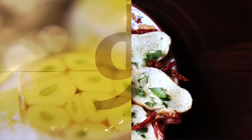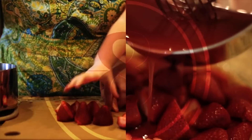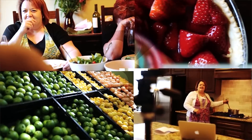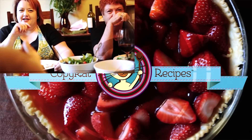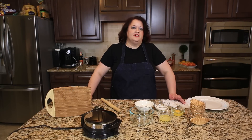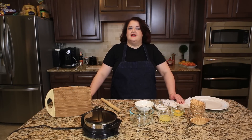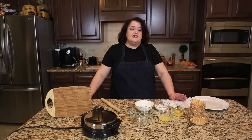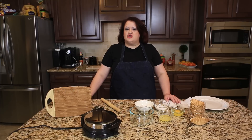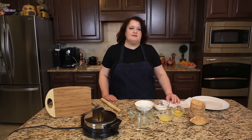Next up on copycat.com, a homemade Choco Taco. We're going to make Choco Tacos today. This is a wonderful ice cream treat that you are certain to fall in love with. These are a waffle cone that's filled with ice cream and then dipped in chocolate that has nuts in it. This will be a fantastic summertime treat.